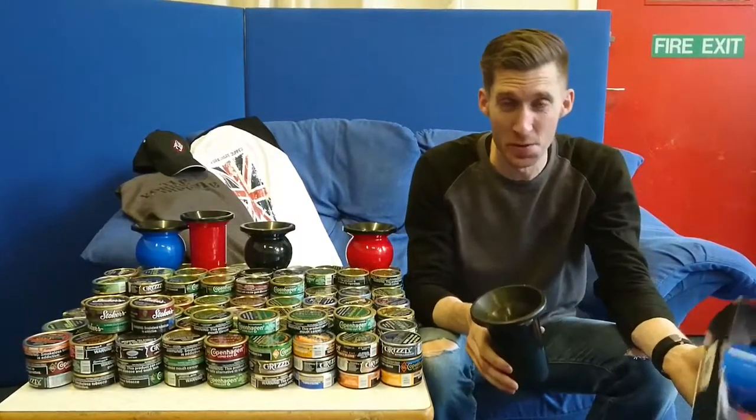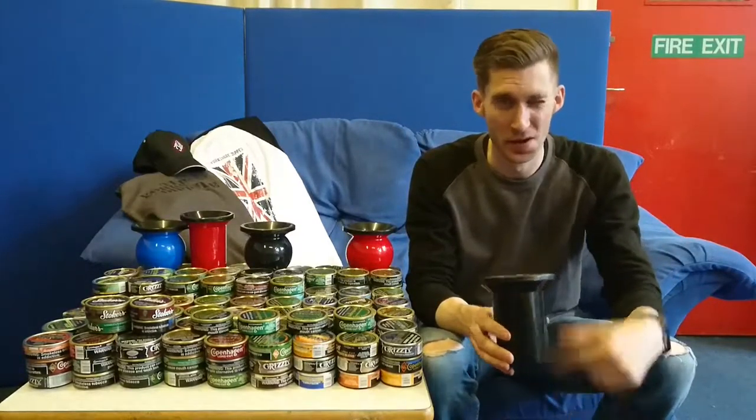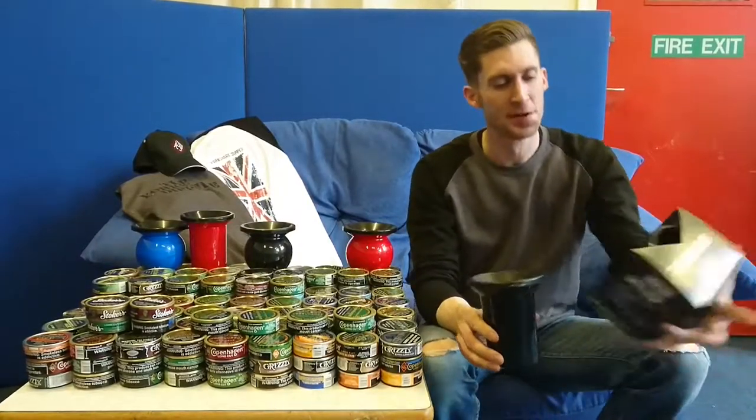Anybody else who dips wintergreen - especially Copenhagen Wintergreen - will definitely understand what I'm feeling now. Absolutely amazing stuff.